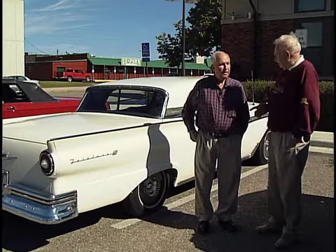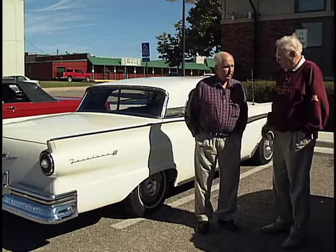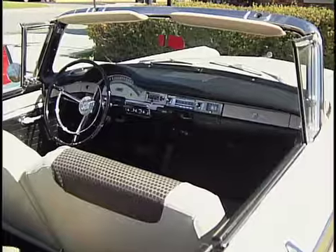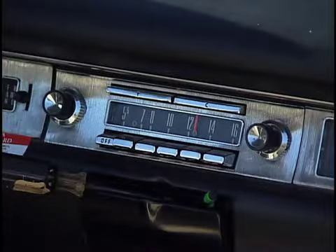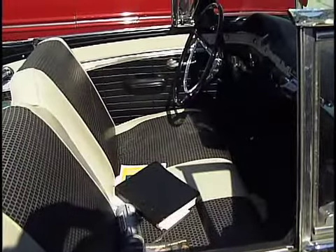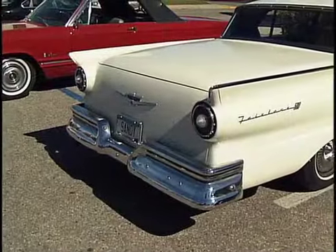You want to tell us a little about the retractable — how many were made and things of interest to the people? Okay, it was approximately just a little over 50,000 for three years — '57, '58, and '59 — they were produced. And Ford lost money on every unit they put out. You couldn't just run them through the assembly line. They took so much individual care to assemble them.